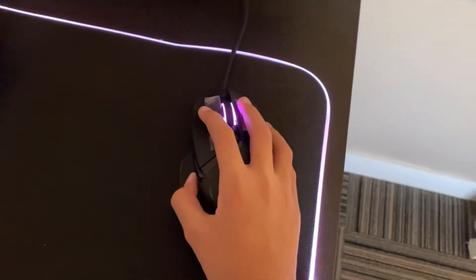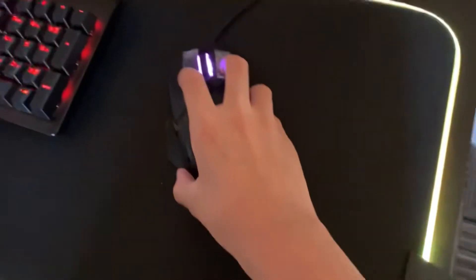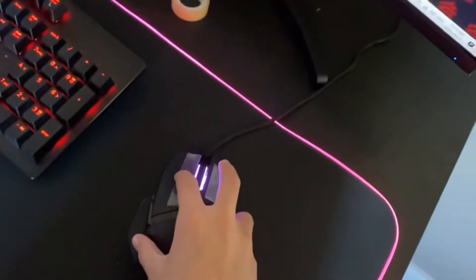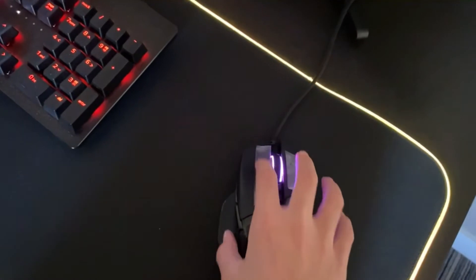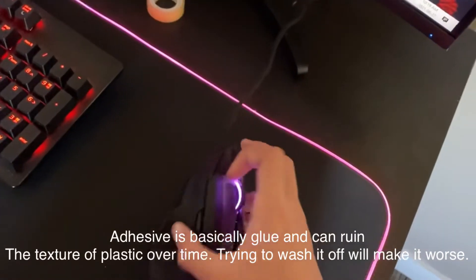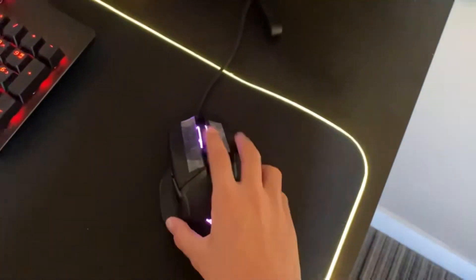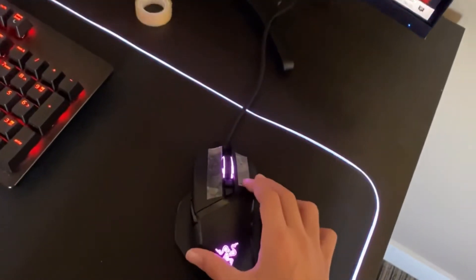Unless you have like a glossy Model O or some mouse that's just bad for drag clicking, you can use tape for that. But don't keep removing the tape, because there's something called adhesive — basically glue on the tape — and it actually helps give your mouse friction, which is one of the reasons why you can drag click so well.